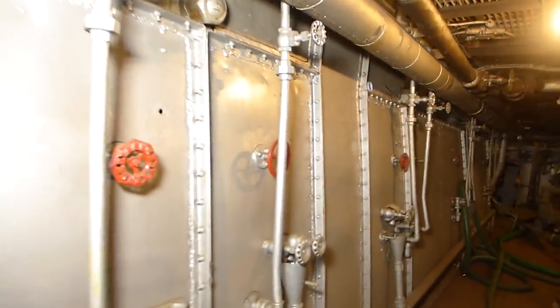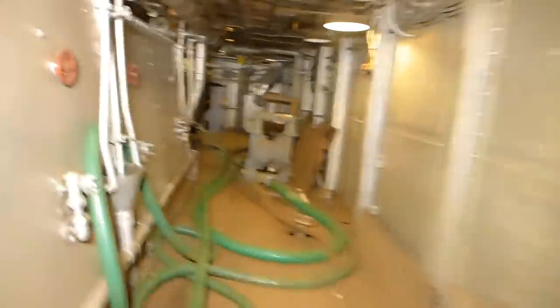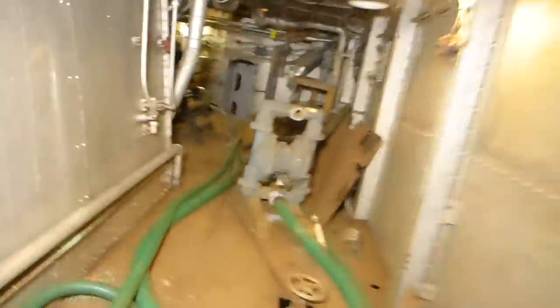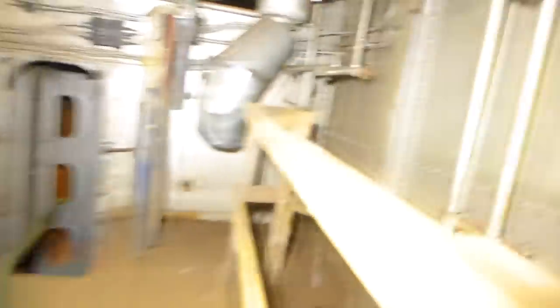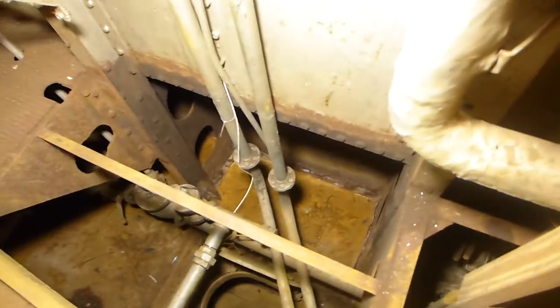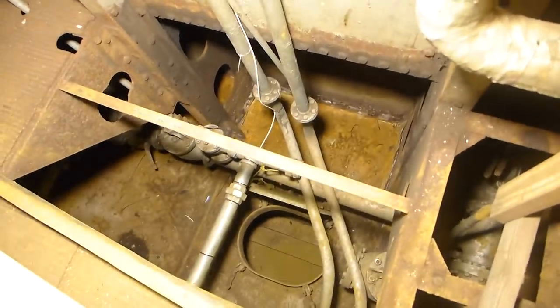Over on this side is the splash guard for the lower portion of the engine. We've got some portable pumps here — these haven't been used in a while, but when we did have flooding a few years back beneath the engine rooms, these were what were used to pull that water out. If we look down into this opening, there are the fuel lines that tie into the fuel main.